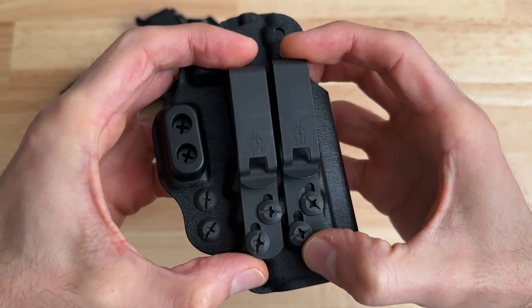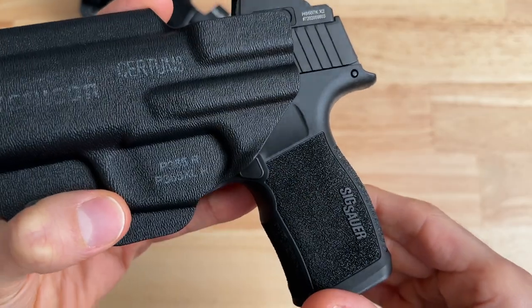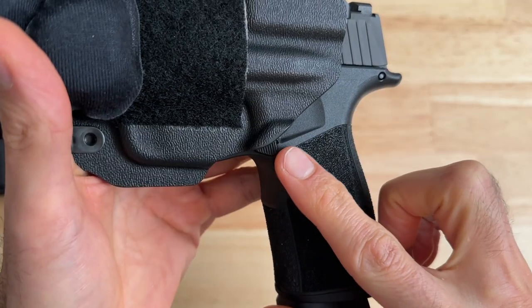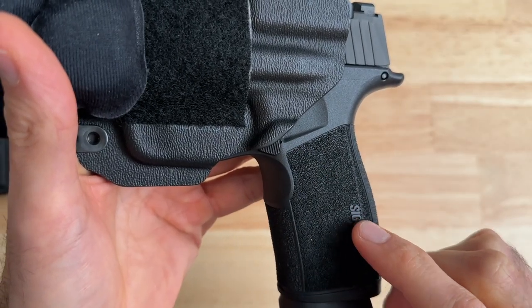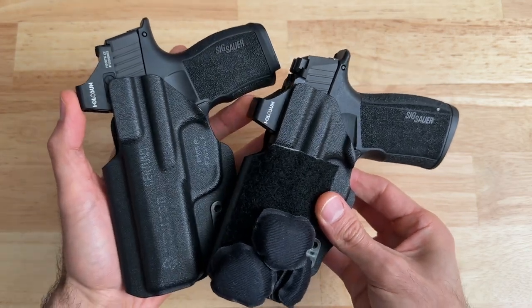You get 30 degrees of cant and almost one inch of ride height adjustment. The P365 holster covers a quarter of the magazine release, while the X Macro version covers half of the magazine release. Both the P365 and the X Macro holsters have a mid-height sweat guard.